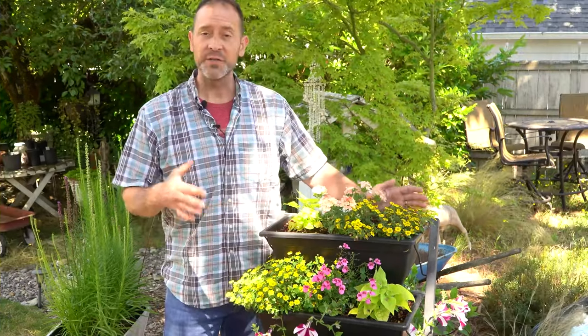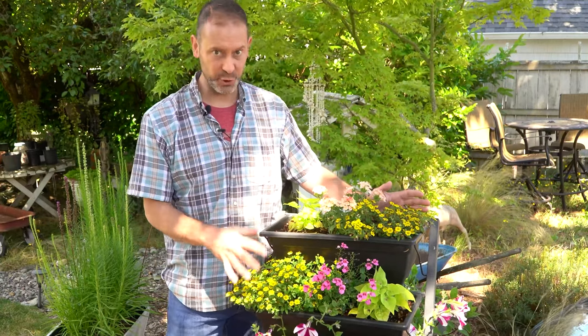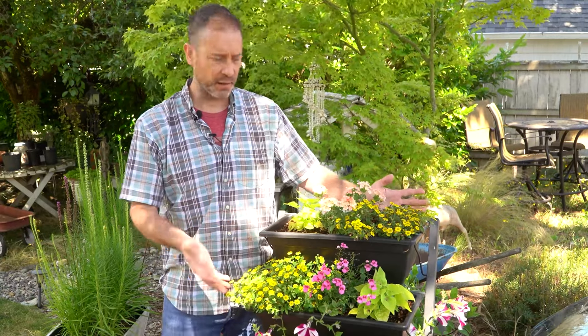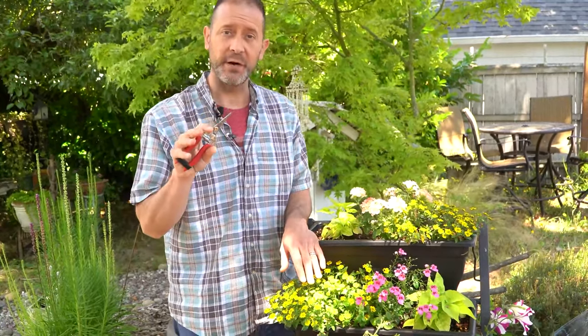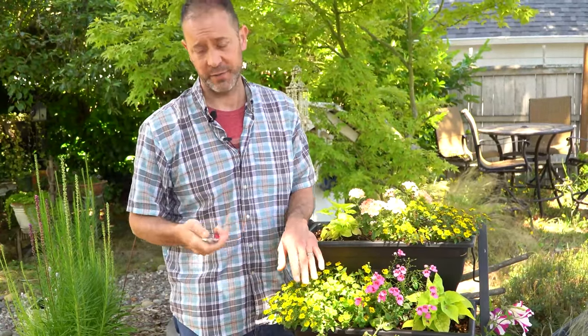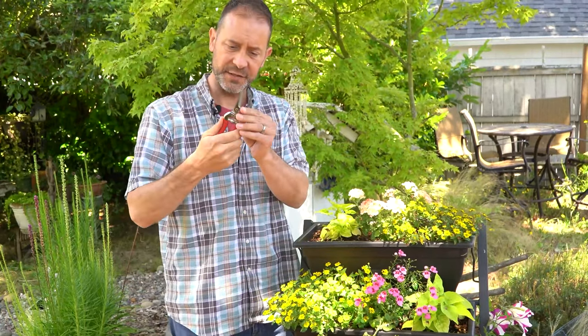Now, some maintenance. These guys don't actually need to be deadheaded, which is super cool — that makes them really low maintenance. They just need water, sunlight, and decent draining soil. But if you really want to deadhead your Sanvitalia, here's how you do it. You'll need your straight long snips. We'll have a link below — these are Corona snips, and they're really good for getting into tight little places.